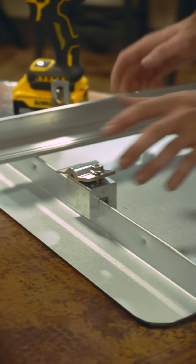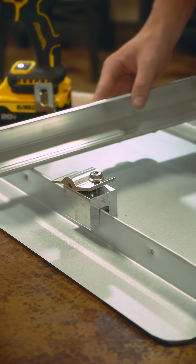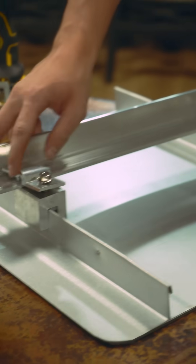Now you're going to take your ColorGuard extrusion — make sure your verse clips are pointing down the slope of your seam — and slide it in, pop it in.